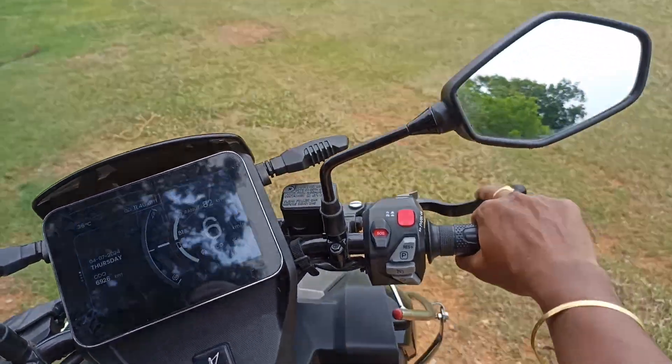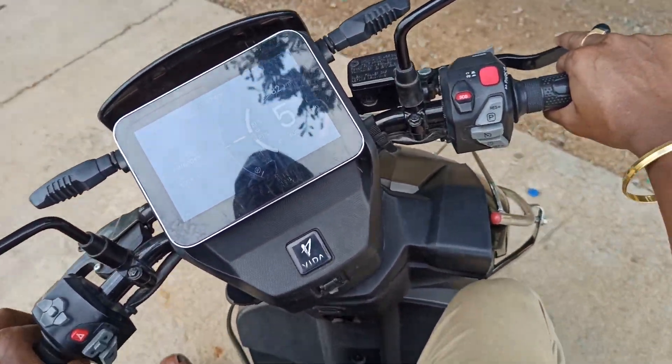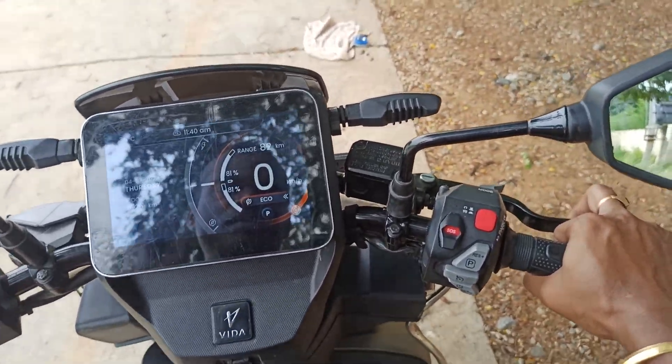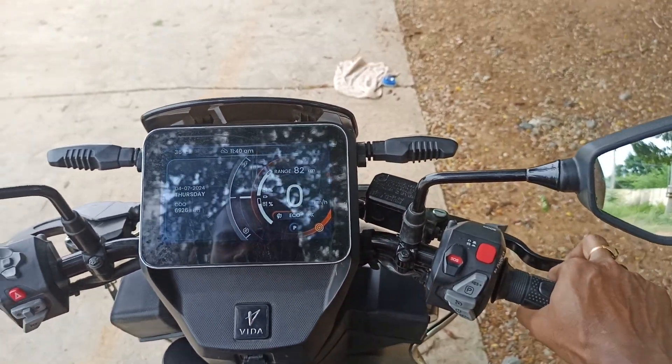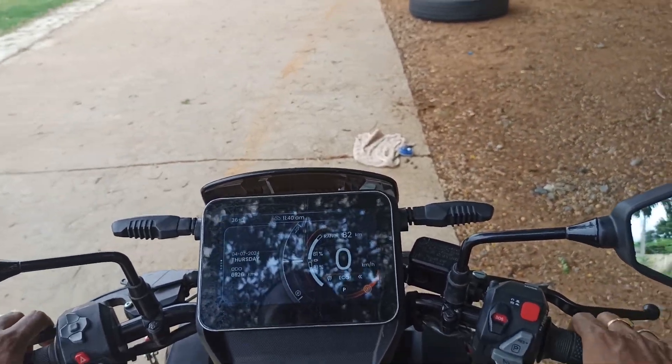Now let us try to experience the reverse parking mode as well. Let's see how to enable the reverse parking mode.